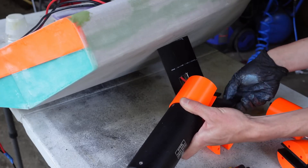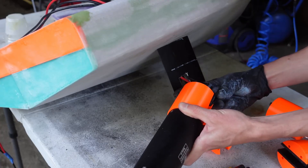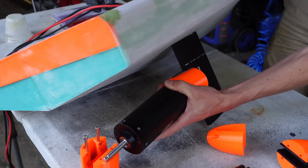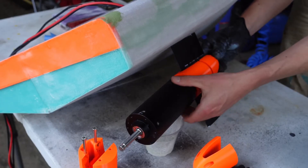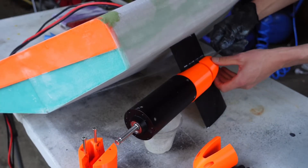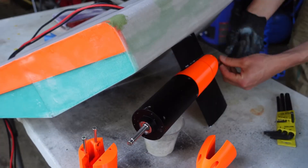Part of the motor mount that clamps onto the mast is 3D printed TPU, which will give more friction and hopefully provide a bit of vibration isolation. It took a while to wrestle the wires through, but eventually I got the motors in place and they're attached with some big long M5 screws that go through the entire motor mount.